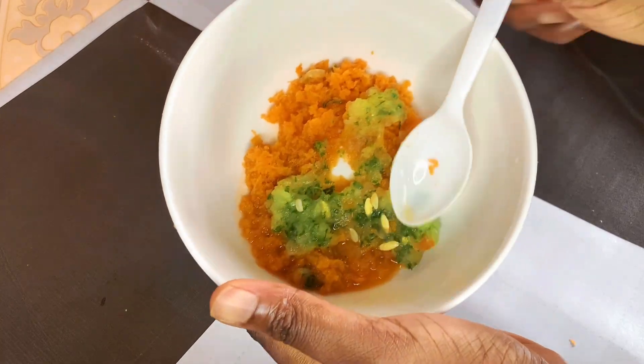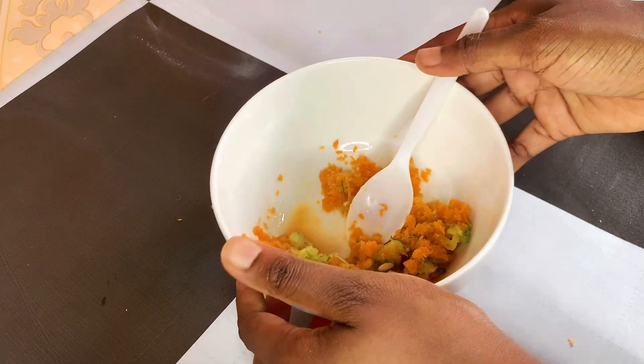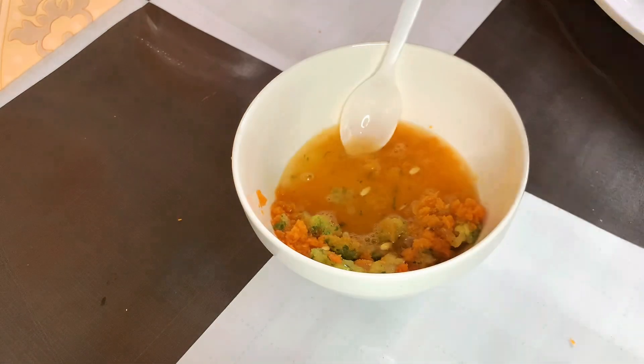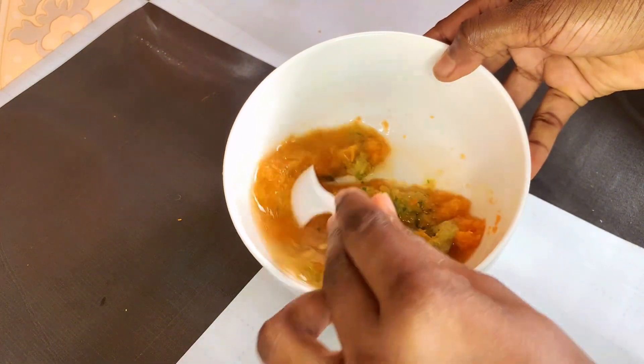After I'm done grating, I'm going to mix this together in a bowl and then add half a cup of rose water to it. I'm going to stir this up properly and let it sit for a while,